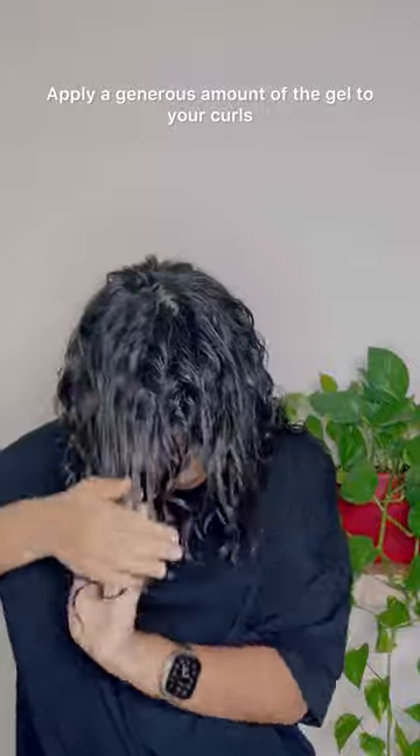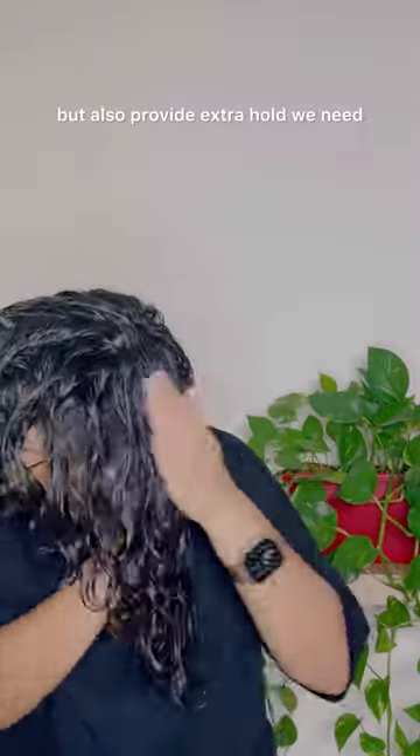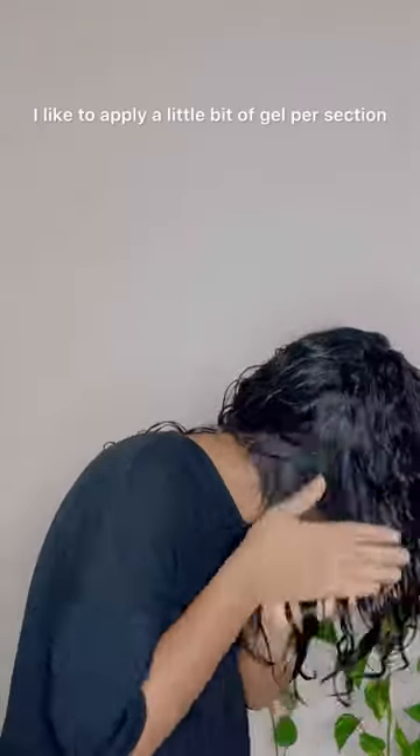Apply a generous amount of the gel to your curls. This will not only lock in the definition but also provide the extra hold you need. You don't have to do it all at once — I like to apply a little bit of gel per section.